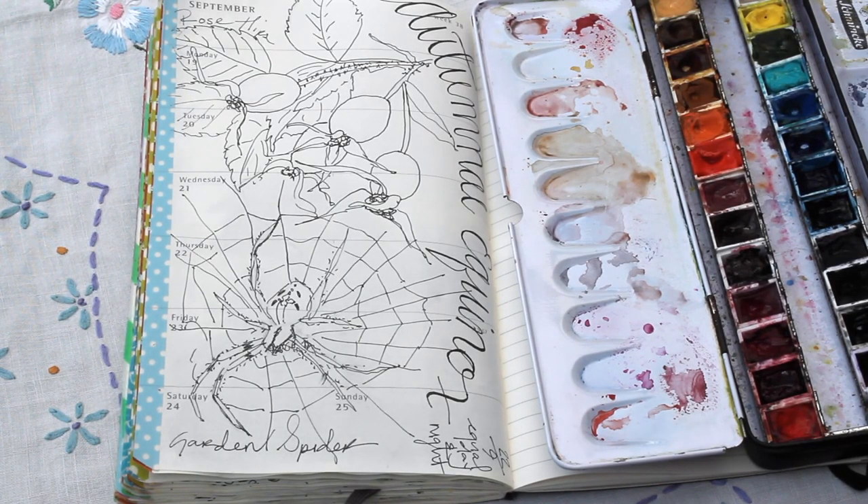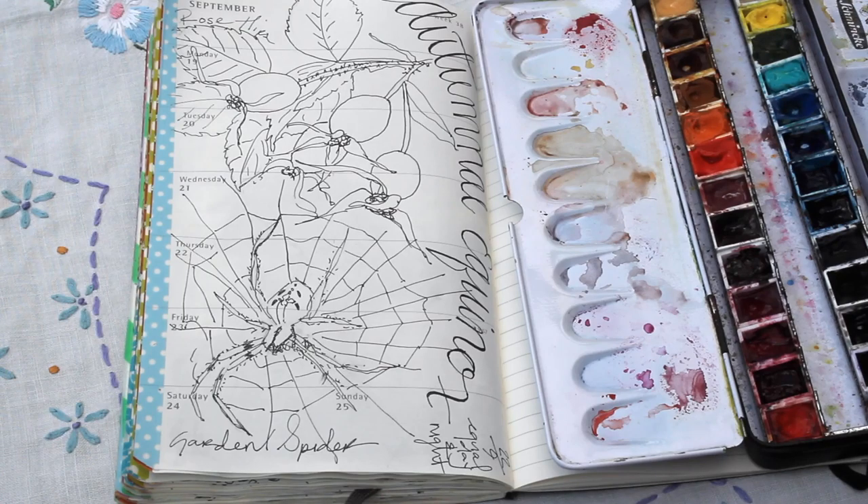Hello everyone, thank you for joining me here on my channel today. I'm going to be painting in my calendar of firsts today and I'll be painting a sketch of some beautiful rose hips that I saw on a recent walk. This is not intended to be an instructional watercolor video, it's just the way I paint in my own nature journal.